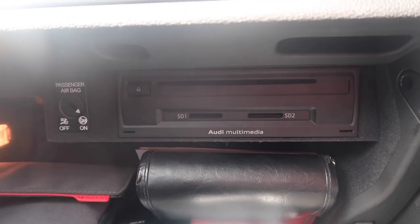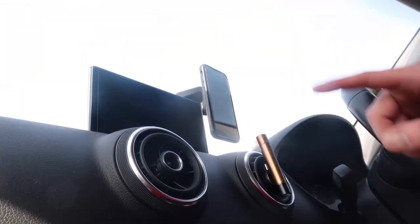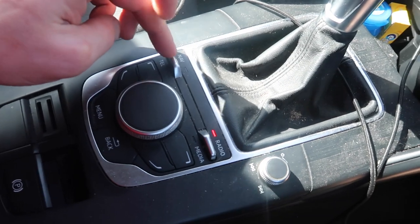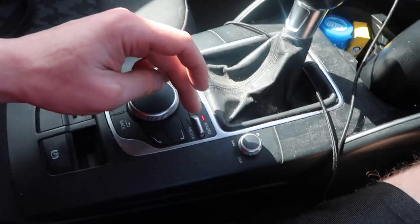I want to put a sat nav in this car. It'll go into one of these slots here on top. It doesn't have sat nav capability at the minute because there's no SD card. I'll be putting an SD card in soon — not from Audi because they cost a fortune.